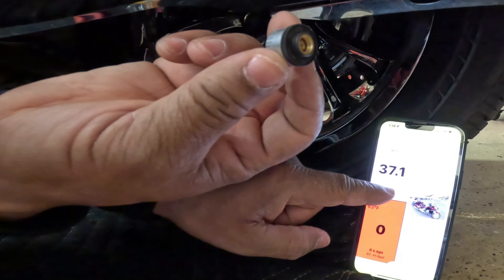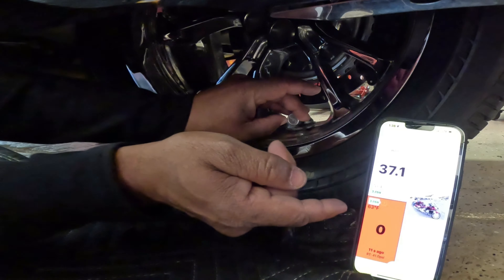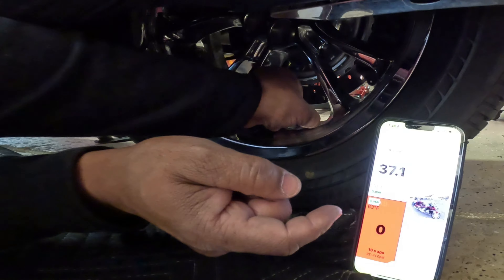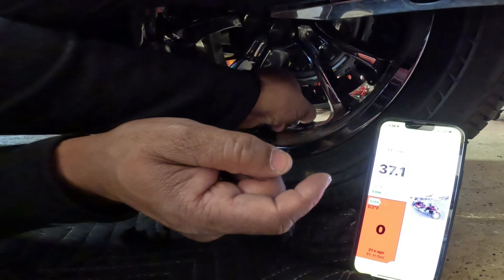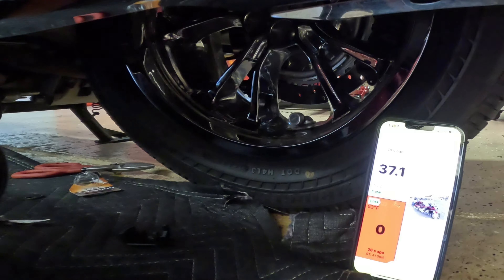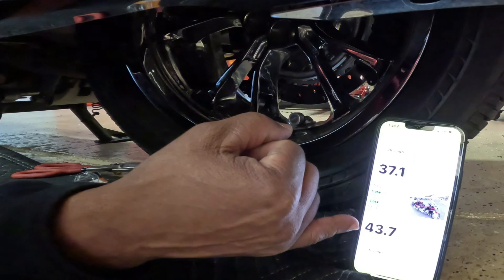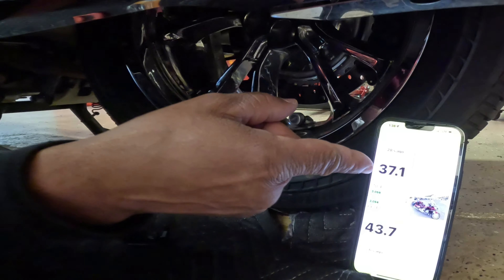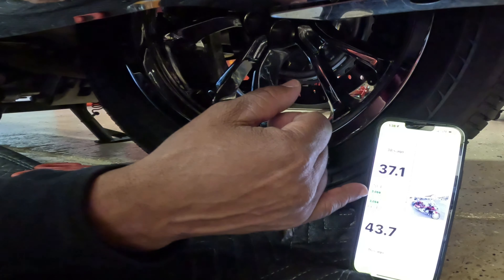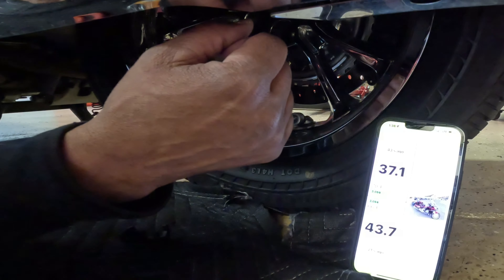Once I screw this sensor onto the valve stem, you're going to see the pressure recognized on the FOBO app, so just keep an eye on the rear tire pressure — it should start reading the pressure here in just a second. It's going to tell me exactly how many PSI is in the rear tire. As you can see, now it shows that I have 43.7 in the rear and 37.1 in the front. It shows you the battery voltage — I'm showing 3.5 volts. Tire pressure temperature is 66 degrees on the rear and 70 degrees on the front.